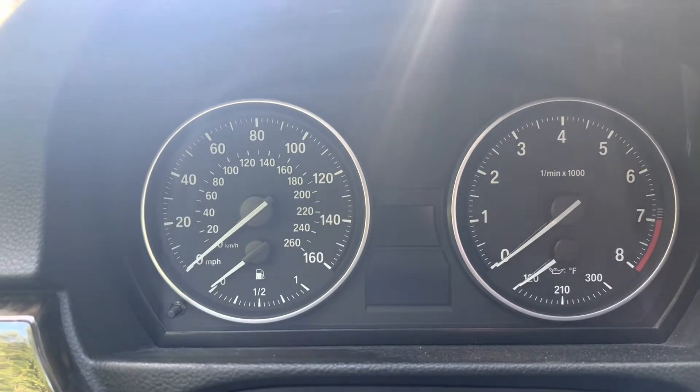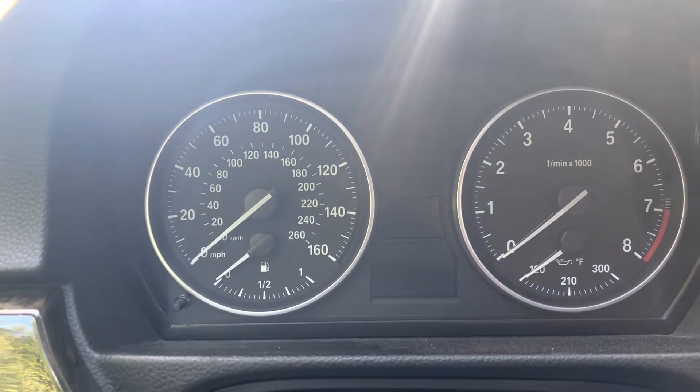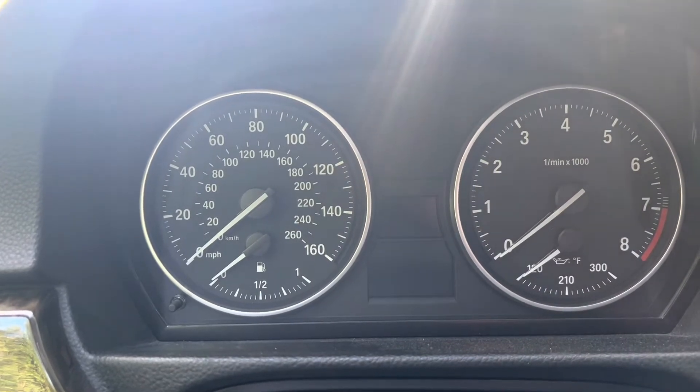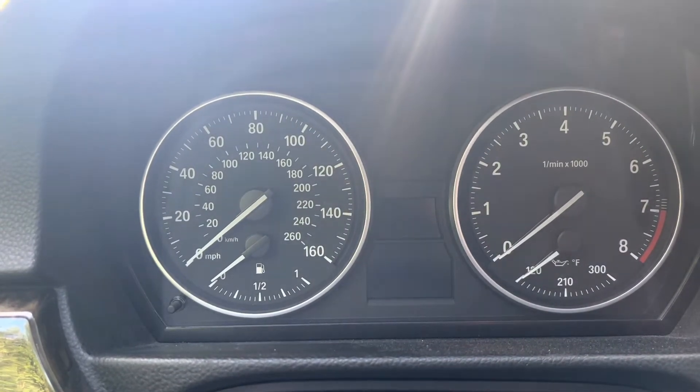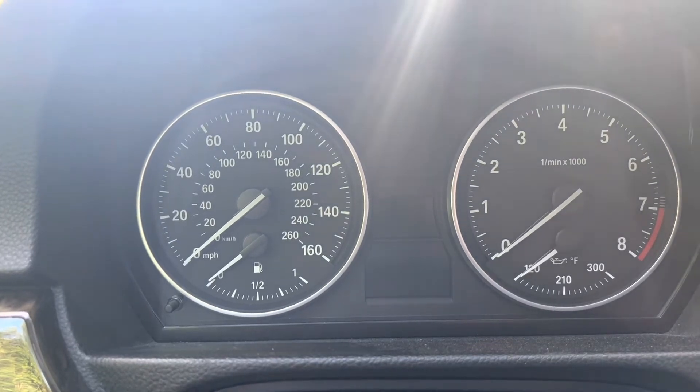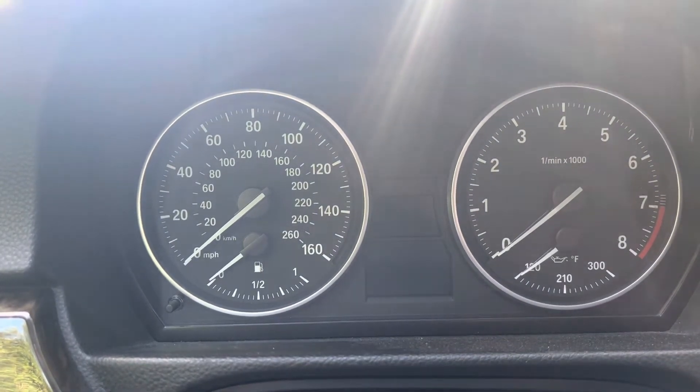Welcome to the GoGo Motoring YouTube channel. In today's quick video, I'm going to show you first how to reset the service lights on your E90/E92 BMW 3 Series, and then when I'm done doing that, I'm going to show you what you should not try to reset on your own in order to avoid the problems I'm going to talk about.